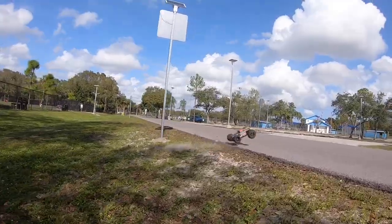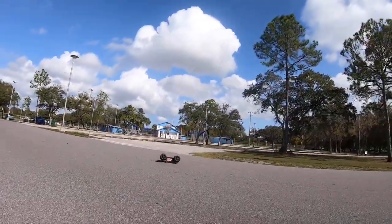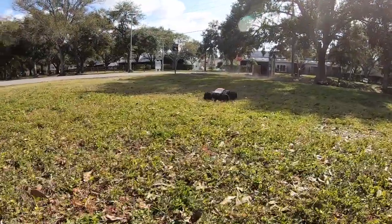You're going to jump on that. Oh, shit. That hurts.